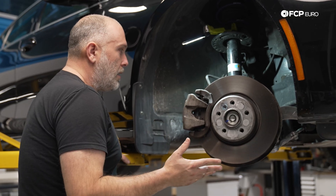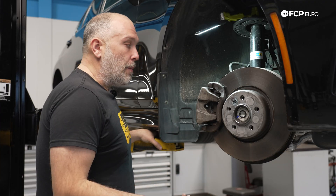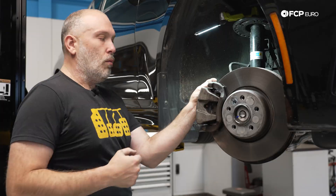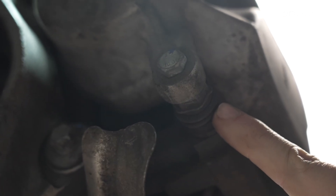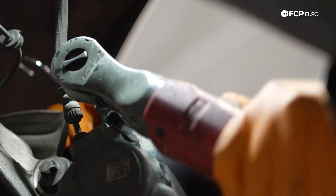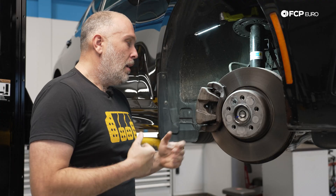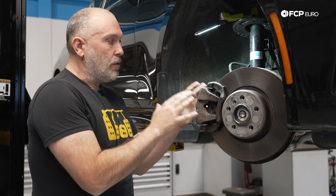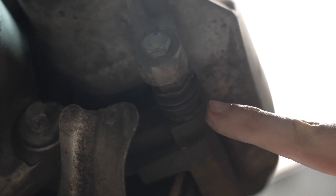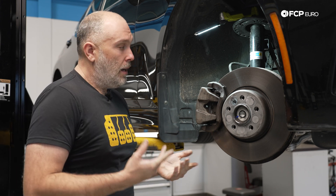The G2X chassis cars represent a pretty large departure from the brake systems you would have typically seen on many other BMWs. Starting with the front caliper — it's a floating caliper, but instead of having rubber guide pin bushings, the guide pins physically come into the caliper bracket itself. What you need to know about this design is it is heavily reliant on lubrication. Traditionally you would minimize lubrication on guide pins, particularly when they go through a guide pin bushing, but in this car the only thing that prevents the calipers from getting stuck is the lubrication on the pin inside the bracket.